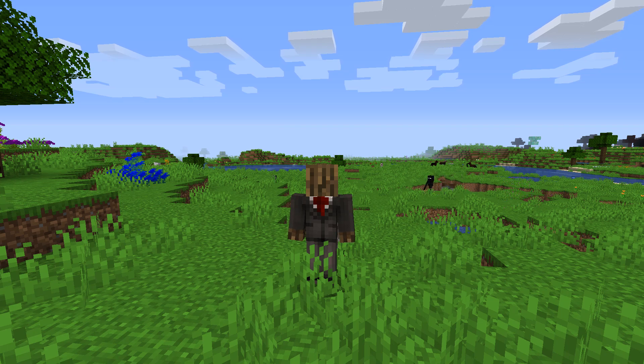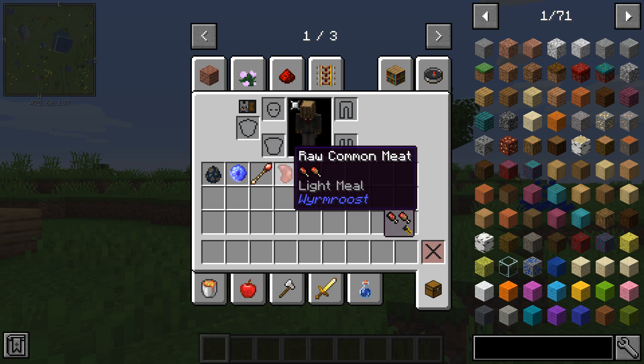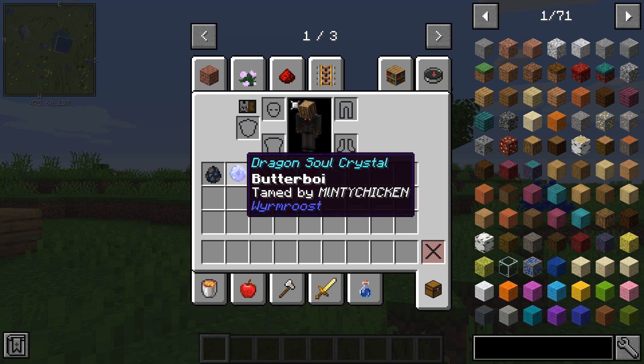The things you are going to need include a supremium sword, raw common meat — you can actually use any meat — a dragon staff, and a dragon soul crystal.